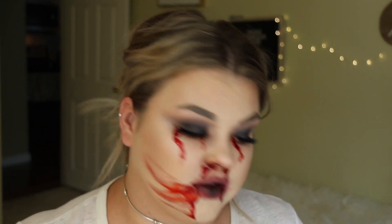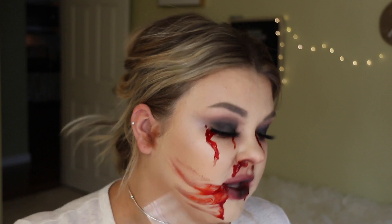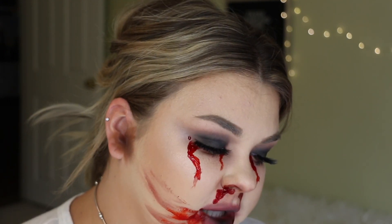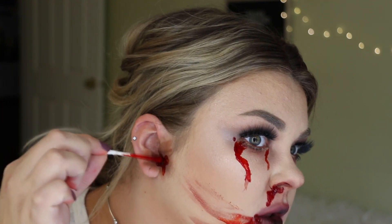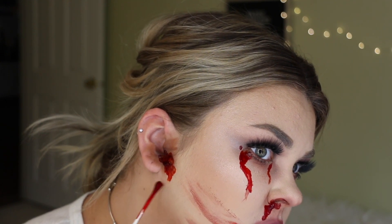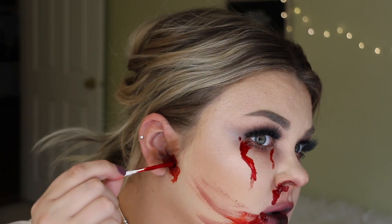I really wanted it to be like bleeding out of everywhere for this look, so let's do the ear as well. If you're going to do this for a costume, I would recommend doing both ears. I'm just going to start to build those colors around the ear so it looks bruised - building the darkest colors in the center and then softening on the outer edges. Just that little bit of bruising and the blood. The blood is really thick - I was hoping it would be a bit more liquidy so I could get it to run naturally. I guess I could try to water it down because it looks less realistic when it's not naturally dripping.